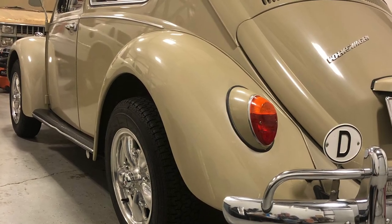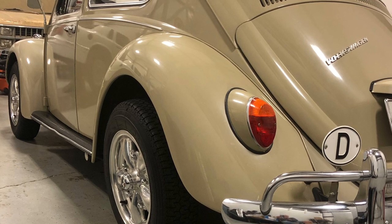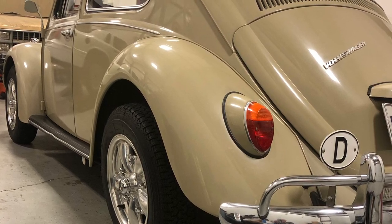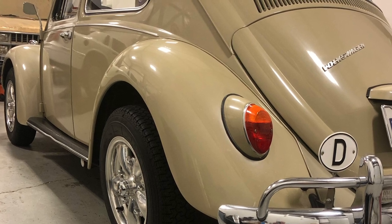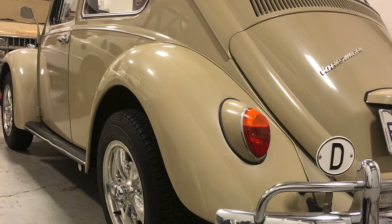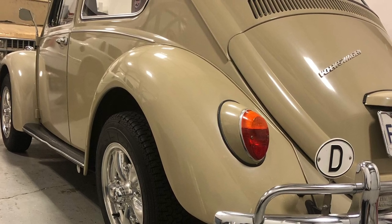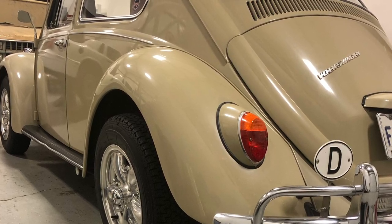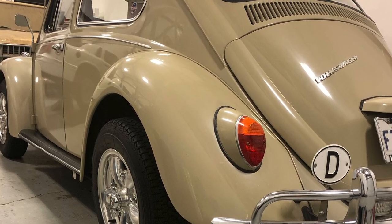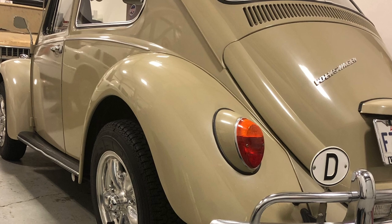The car has a 1,600cc single-port motor. I have air conditioning in it — I installed that about 23 years ago. It's a Sanden rotary compressor. I purchased it from a company called ICE; they were in San Diego at that time. I have no idea if they're still in existence.